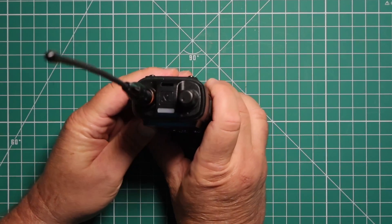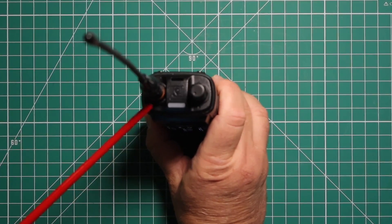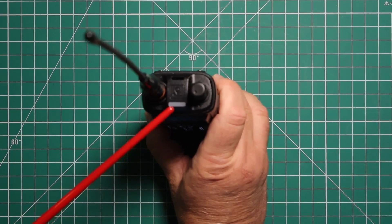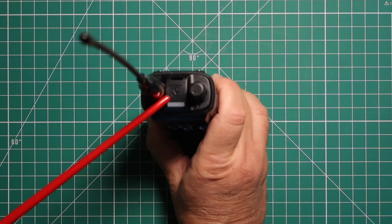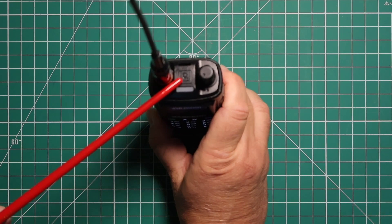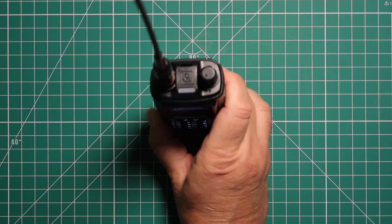On the top of the radio, you have obviously your antenna, the transmit/receive icon, and the power and volume knob. It looks like they've got this little compass thing here. Maybe they're thinking of using GPS in there, or this is a case from a radio that has GPS.